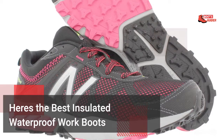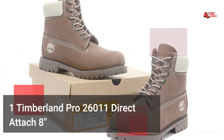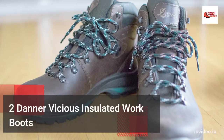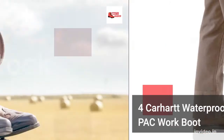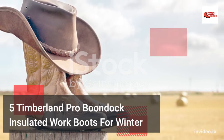Here are the best insulated waterproof work boots: 1. Timberland Pro 26011 Direct Attach 8 inches. 2. Danner Vicious Insulated Work Boots. 3. Chippewa 9 inches Waterproof Insulated A-Logger Boot. 4. Carhartt Waterproof Insulated Pack Work Boot. 5. Timberland Pro Boondock Insulated Work Boots for Winter.